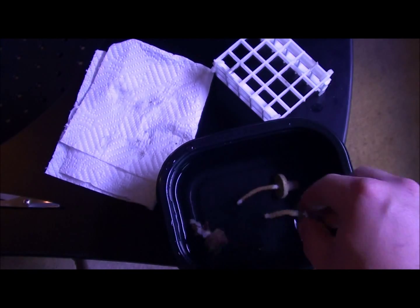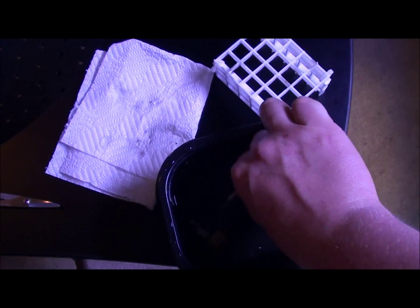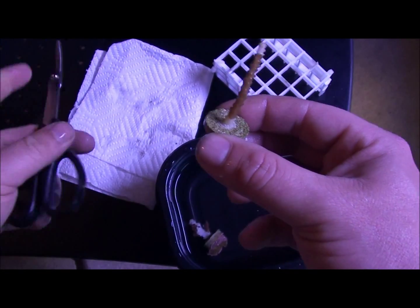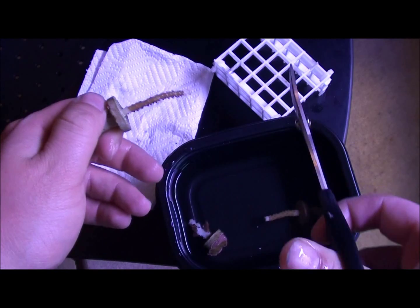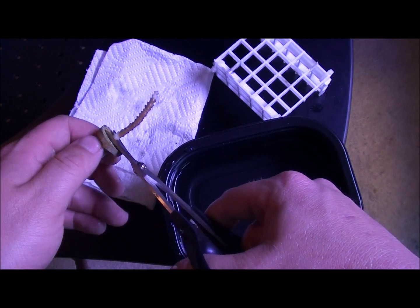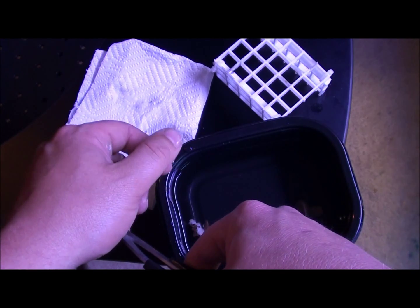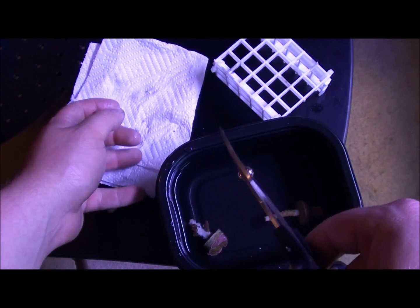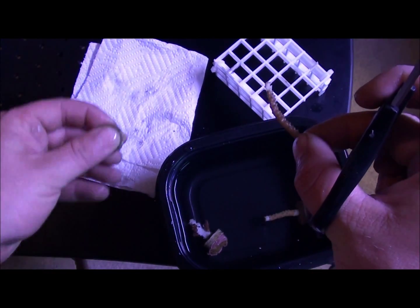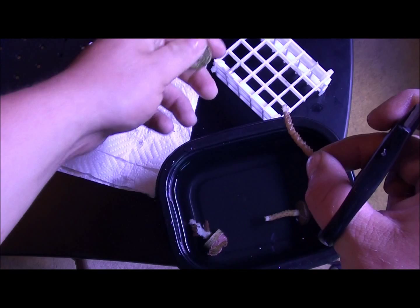Anyway, I guess the first thing we'll do is start off with these. I'm not using bone cutters — I don't have any yet, though I do want to order some. What I want to do first is cut off at the base.